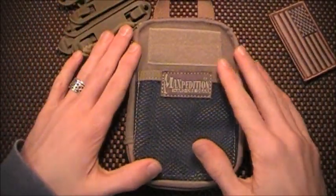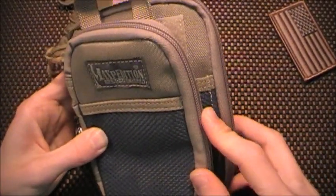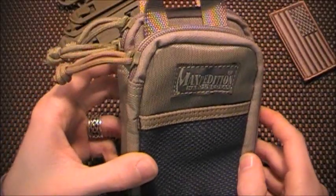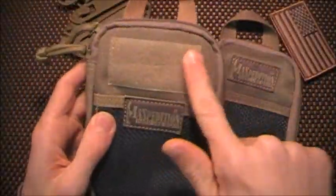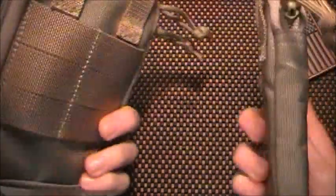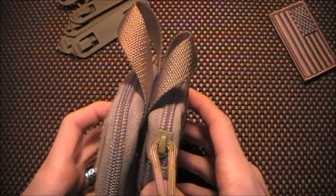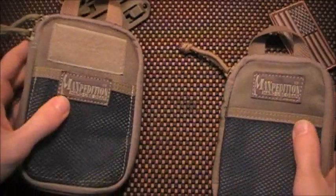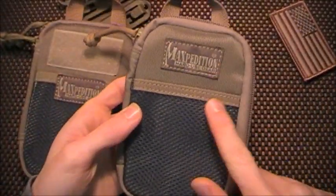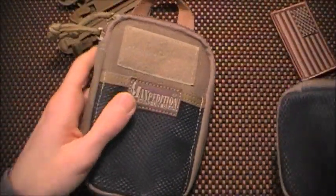Like I said, this is the Mini. As a size comparison, here's the Micro. You can see it is about a half inch bigger in both dimensions. This has the loop field and the Velcro mesh pocket. It also has PALS webbing on the back and a bigger carrying handle. This is made of 1,000 denier nylon, whereas the Micro is made of 800. You can really tell the difference — you can fold the Micro up, but this one is very stiff, which I like. It adds a lot of rigidity.